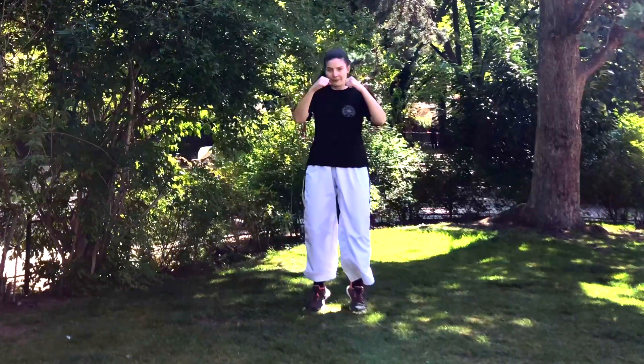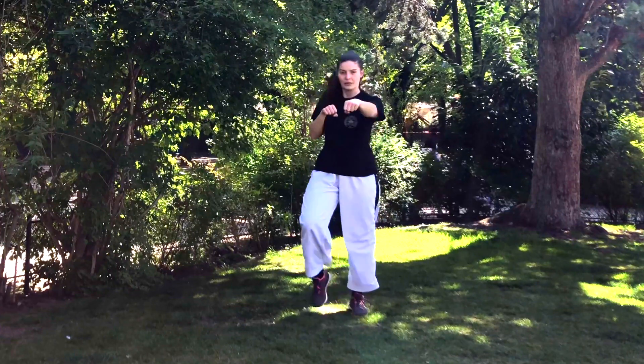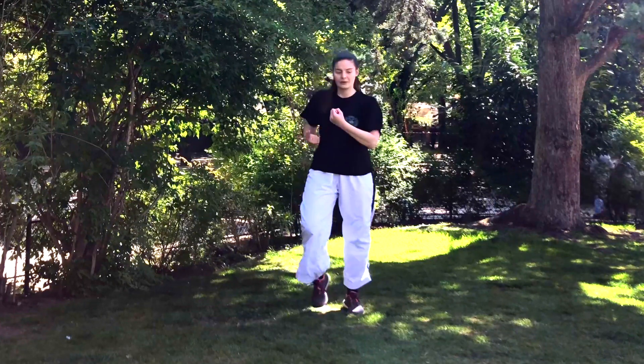First, just do some forward punches, nothing extra. Then we're gonna do some uppercut punches, and then some turning punches. Make sure that you keep moving, so you do the forward punch and then you can do it faster. Uppercut punch — same thing, do it faster. Turning punch and faster.